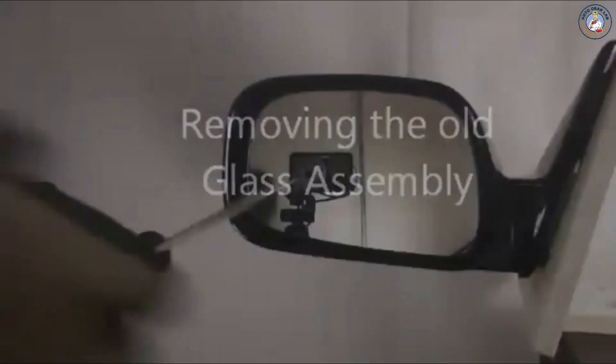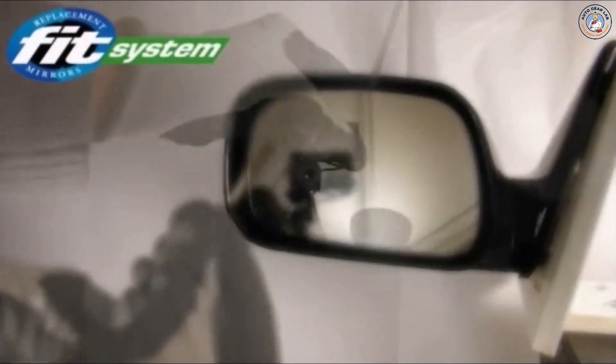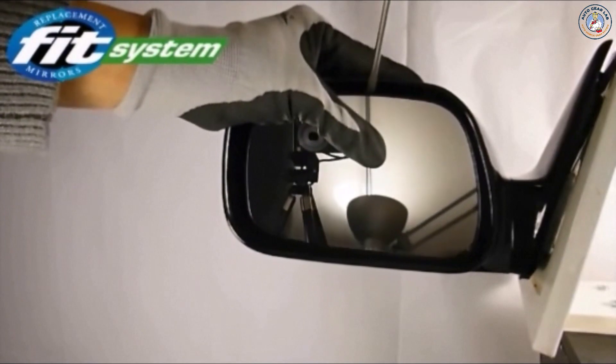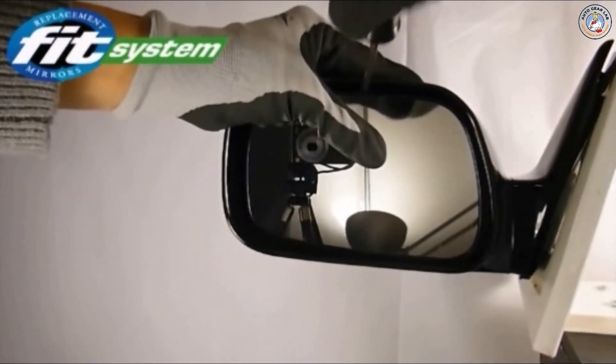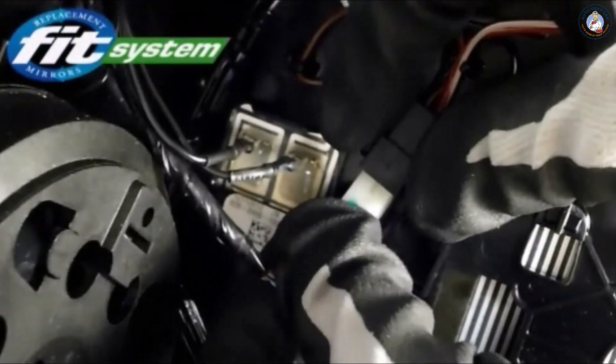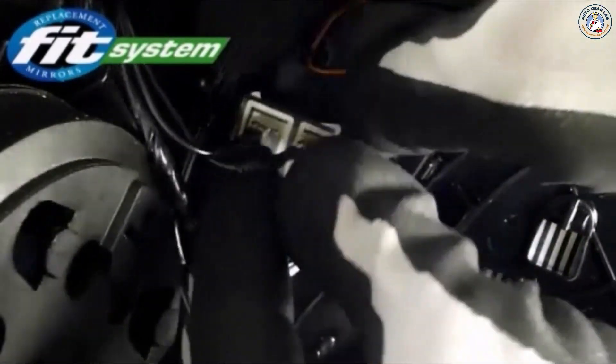Tilt the glass from the bottom to make a gap at the top. Insert a screwdriver between the glass assembly and mounting plate. Twist and pry up. Repeat one more time until the glass assembly is loose and comes out. If the old glass assembly is still mounted but loose, lightly slide it up for removal. Disconnect heated wires, turn signal, and auto-dimming plug attached behind the glass assembly.